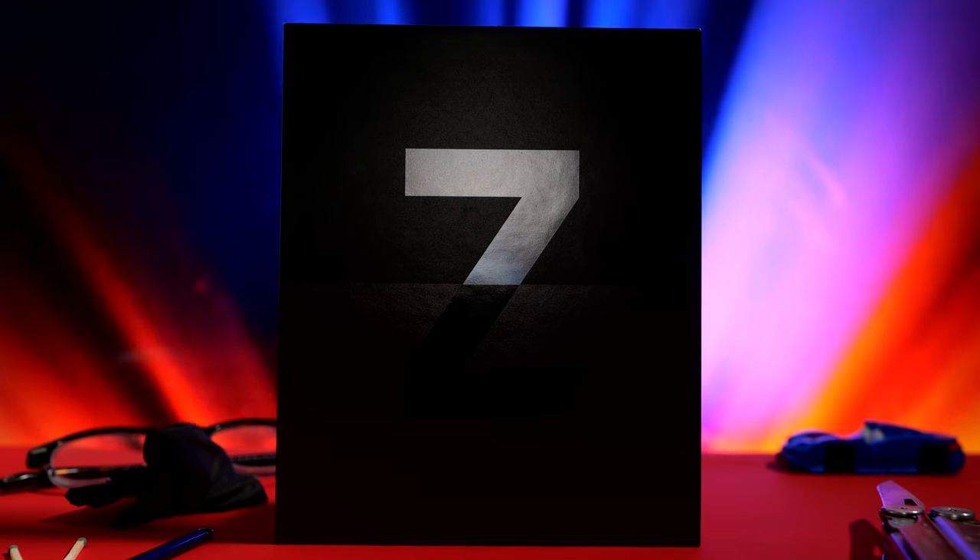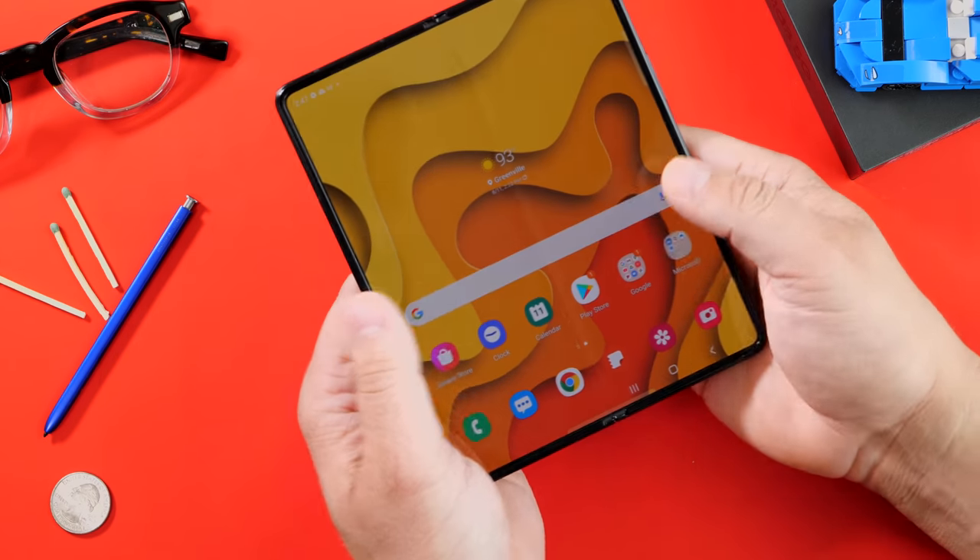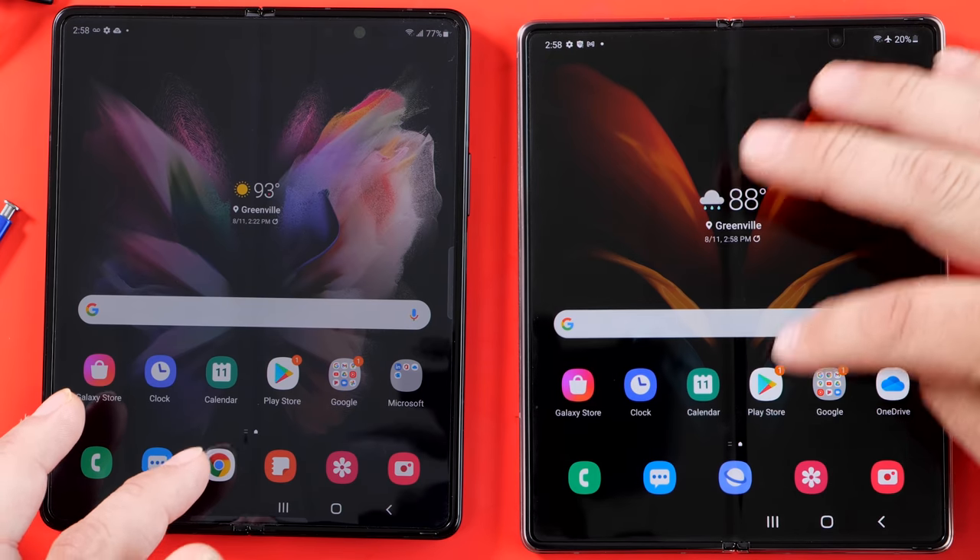Today, Samsung announced two brand new foldable phones, and I have the Galaxy Z Fold 3 right here. I'm going to unbox it, give you some of my first impressions, and compare it to the Galaxy Z Fold 2, the previous model.